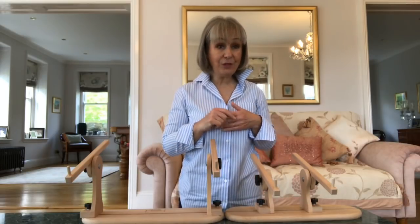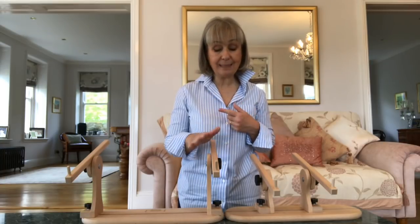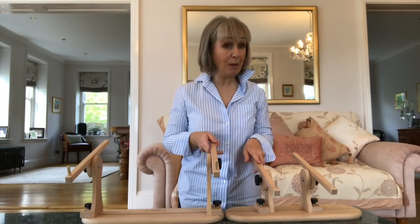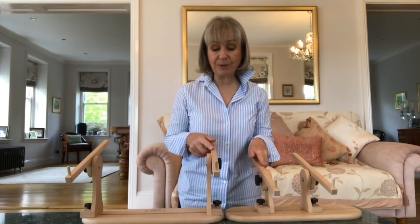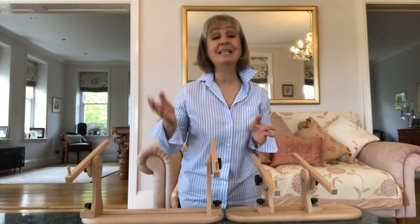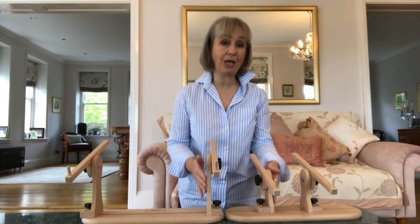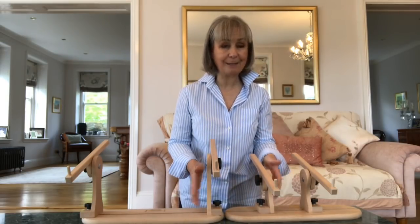With the new version of the Aristo Stand, you get two pairs of uprights with two pairs of support arms. The support arms are identical. You get two pairs to save you having to change them over between the two different heights of uprights.